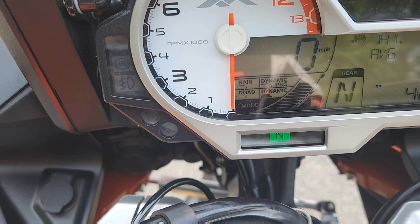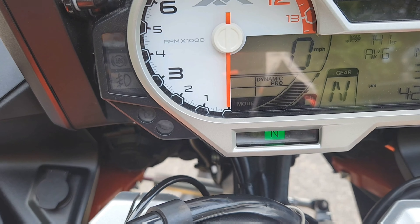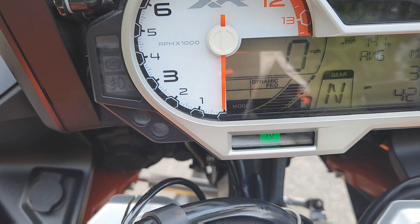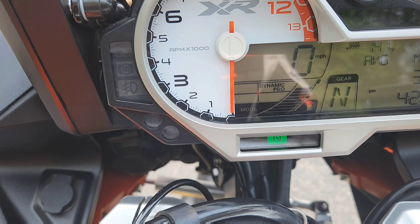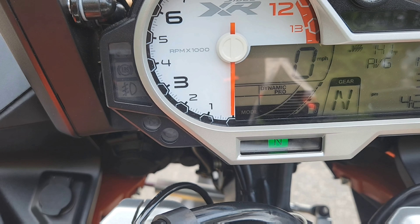I'm going to go for a quick test ride, but you have to be careful because now it turns off all the nannies, including the wheelie control. I don't know how much traction control it keeps on, but if it does, it'll be very little. Not planning to do anything crazy, but it's good to have that mode available.